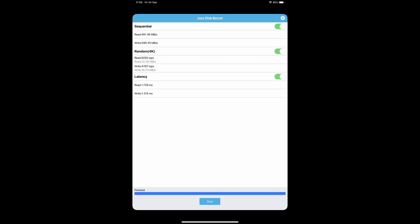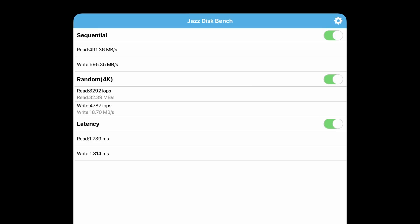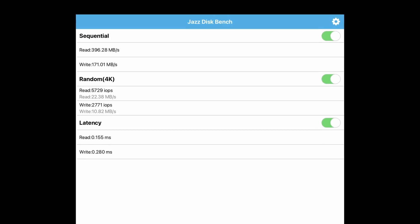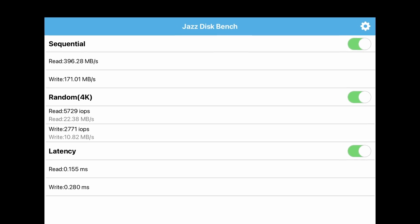Looking at internal storage speed, I ran a Jazzdiskbench test and got a read speed of 491 MB/s and a write speed of 595 MB/s. It's not the fastest SSD in the world, but more than enough for an iPad. Compare that to the fifth-generation mini, which scored 396 on read and 171 on write — a huge performance increase.